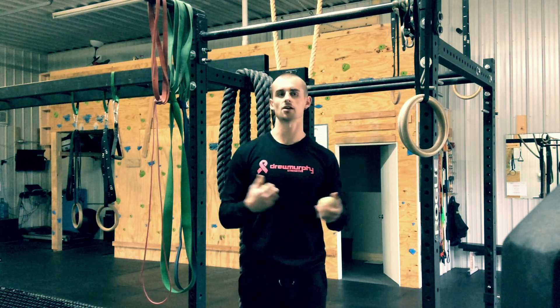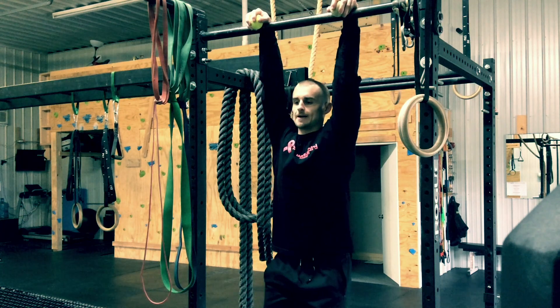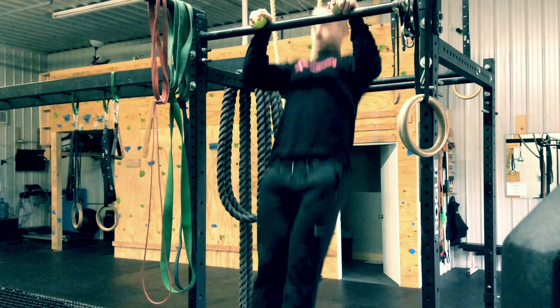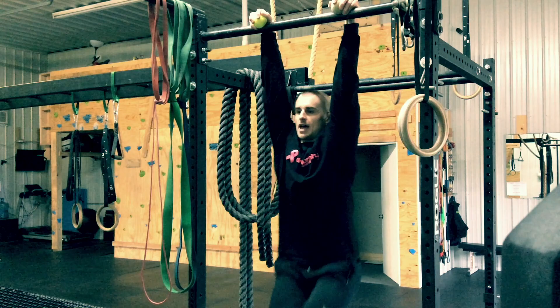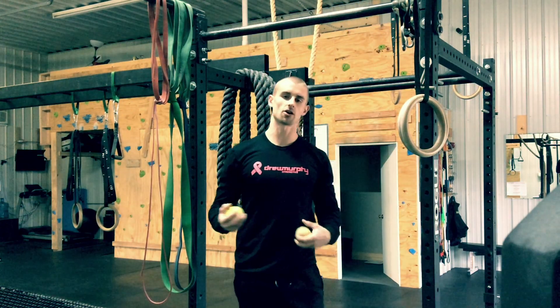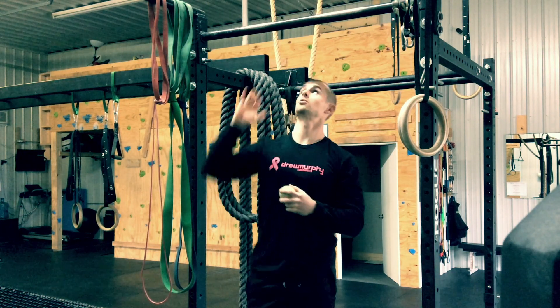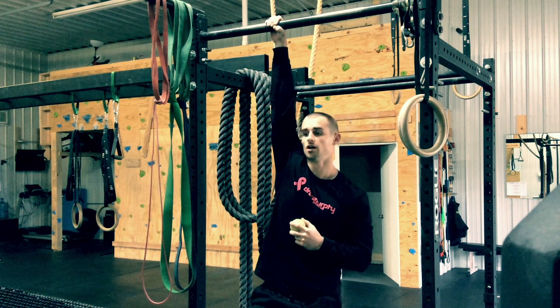Once you can build up to hanging for maybe 30 seconds, then we can start progressing on to things like pull-ups, leg raises — anything you can do hanging from a bar can be done using a false grip. It is just a harder way to hang, and like I keep saying, it trains those forearms much more than just your traditional pull-up grip.